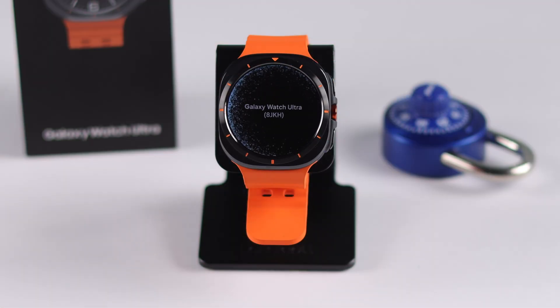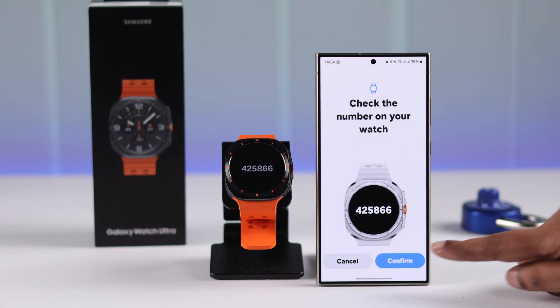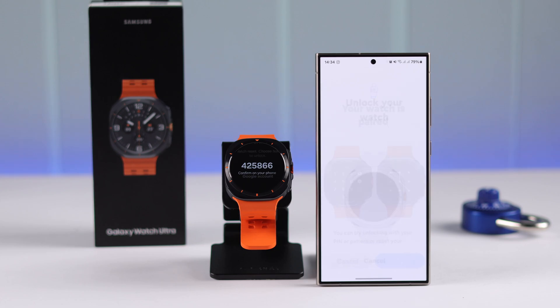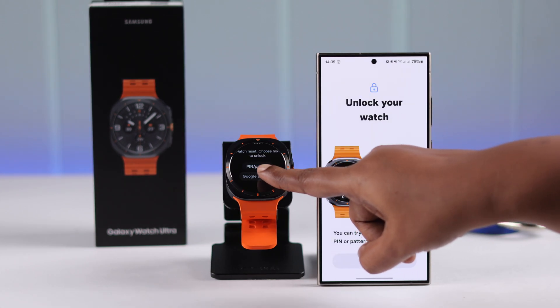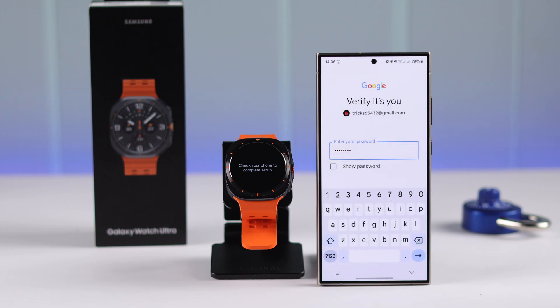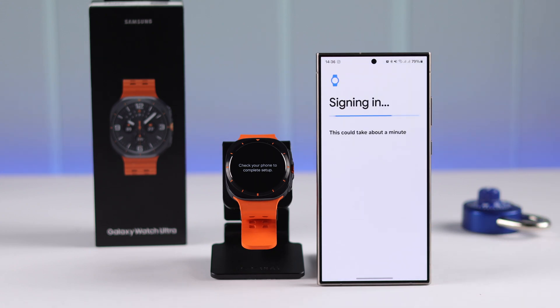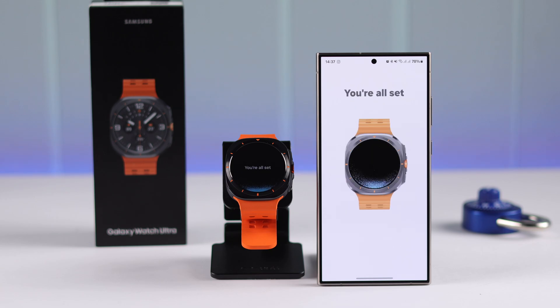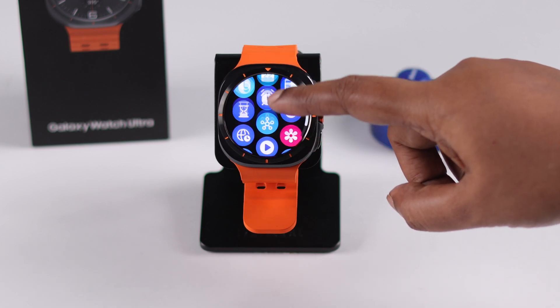Your watch will restart into setup mode again and you'll have to reset up your watch. When prompted on your watch, select your Gmail account — since you forgot the PIN, you will need to verify with your Gmail account password to complete the setup process. After the setup is done, the forgot PIN or password problem is solved. Thanks for watching.